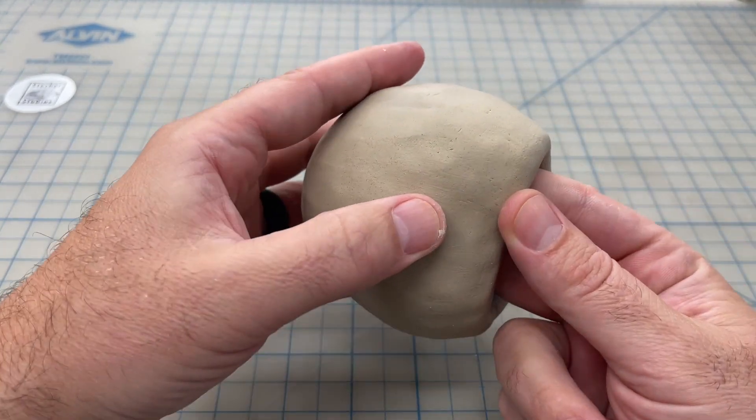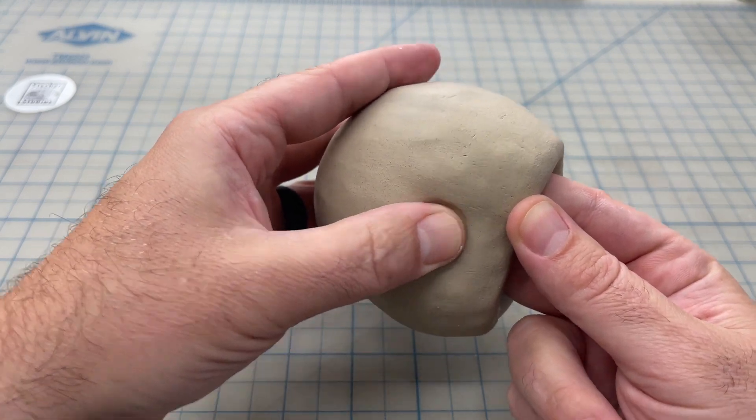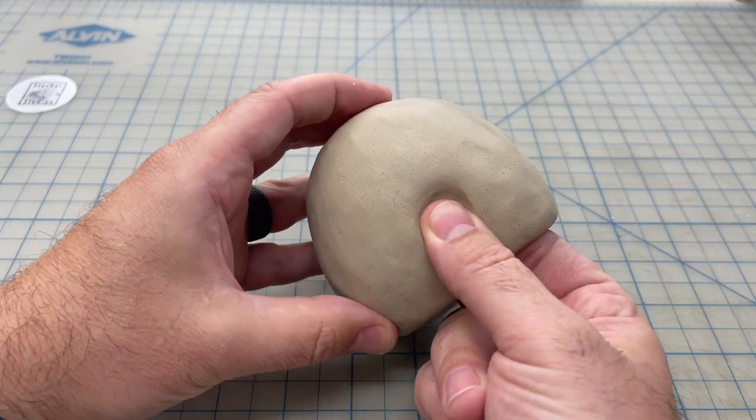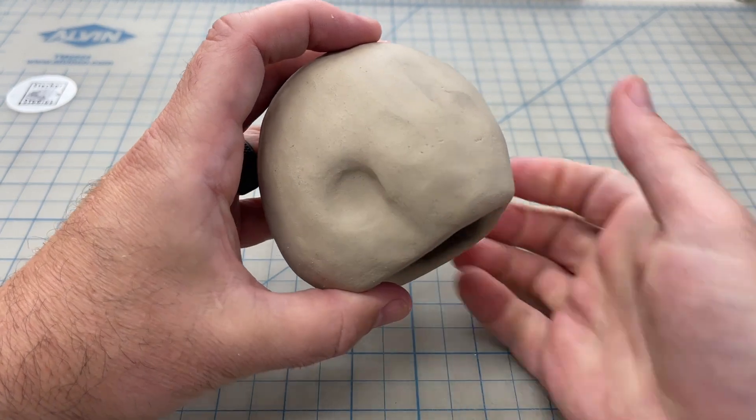Put your hand down the inside for support, and using your thumb, gently massage and push a little bit of an indentation into the side where the jawbone meets with the rest of the skull. We're going to do this on both sides.